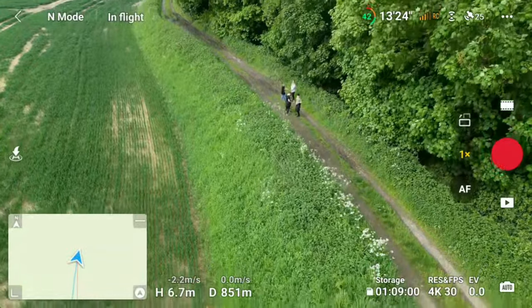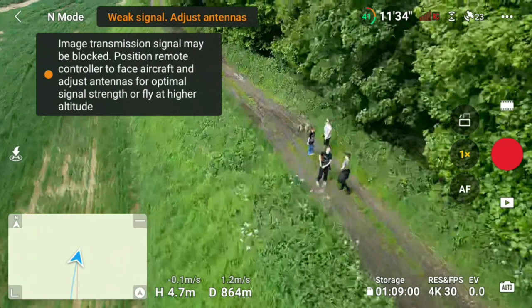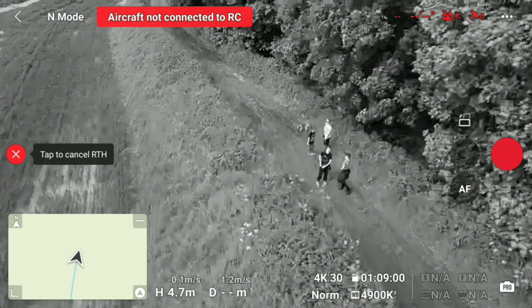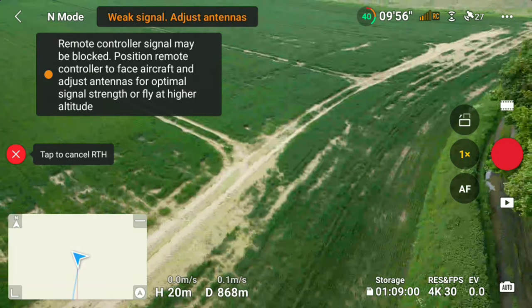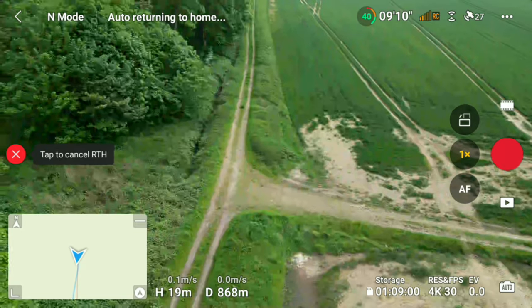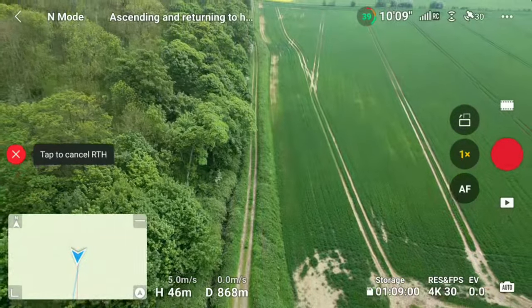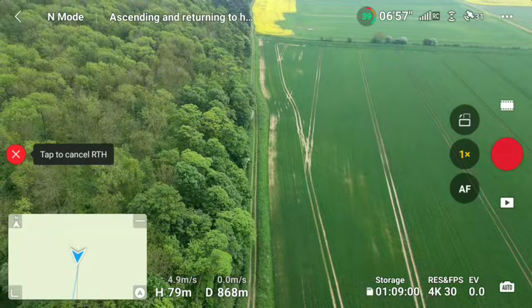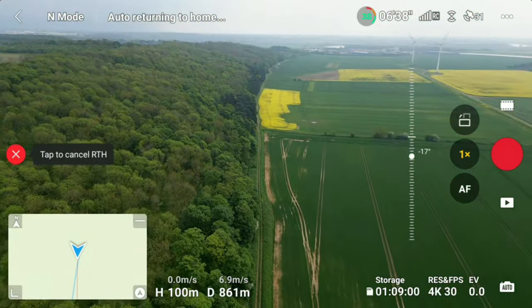This was one of the main things that made me think this could be the drone for me as a startup drone pilot. I moved into the woods and you saw the signal drop down straight away — this is all I can see, I can't see the drone in person. But the drone will return to home. This isn't a time to panic. I've got it set at the default 100 meters height when returning to home, so it will go up to 100 meters and return to the spot it took off from. You can see: tap to cancel RTH — return to home. And I've got full signal on the RC now because it's gone a lot higher, so I've got my full signal back.